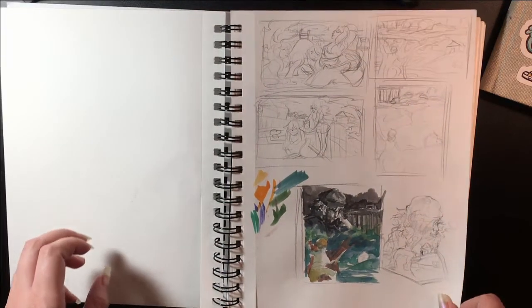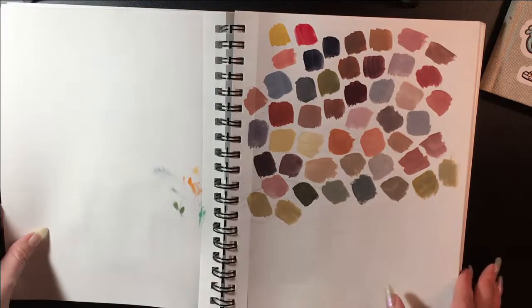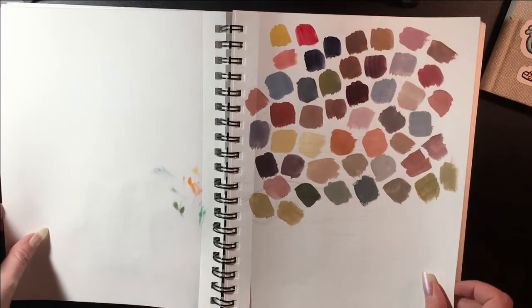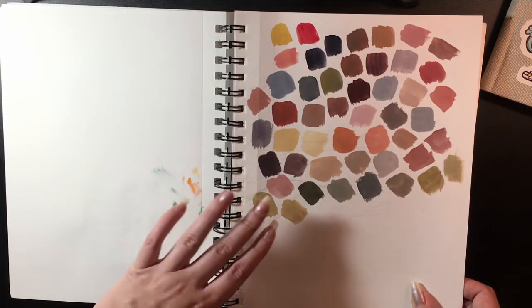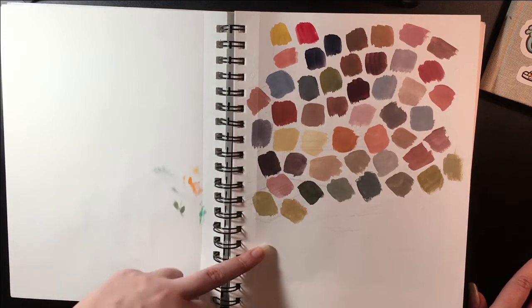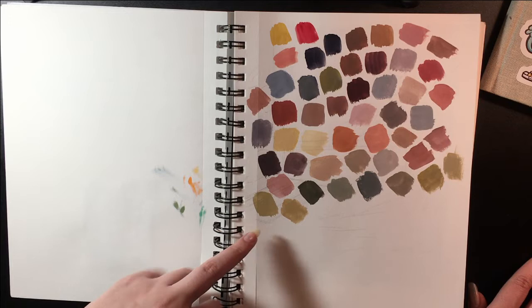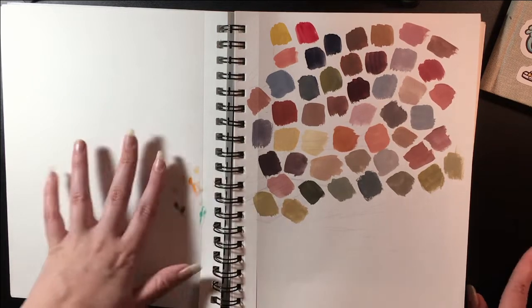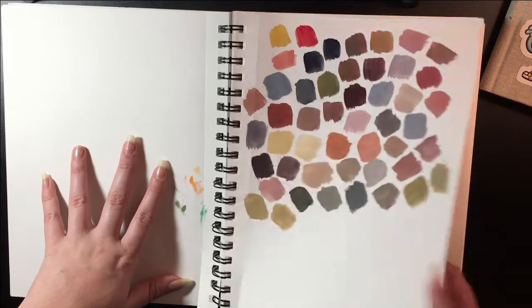These were just some thumbnails for drawings. These were swatches — I started experimenting with the Zorn palette, or at least a version of it. I'm using alizarin crimson, Payne's gray, and yellow ochre as well as white. I was just playing around and seeing all the different colors I could get with that range.